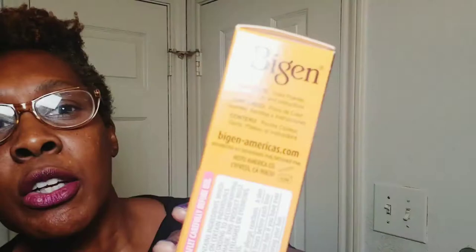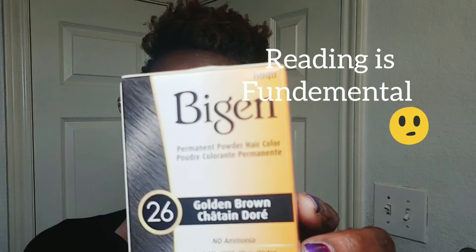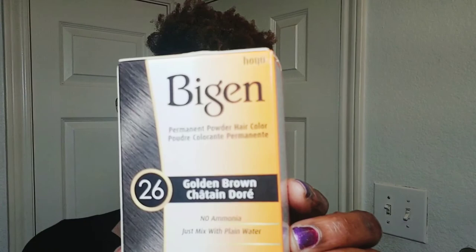My hair is a little more porous, which means that it doesn't hold water very well — I've got to put a lot of water to make it saturate. Let's see what the instructions say. It says what's inside is colored powder, gloves, trays, and instructions. This is a no-ammonia formula, just mixed with plain water. It says permanent powder hair color. Simple enough, right? Cool beans.